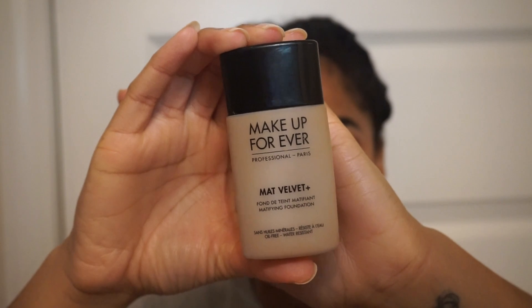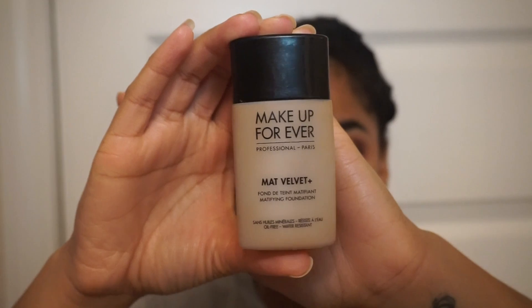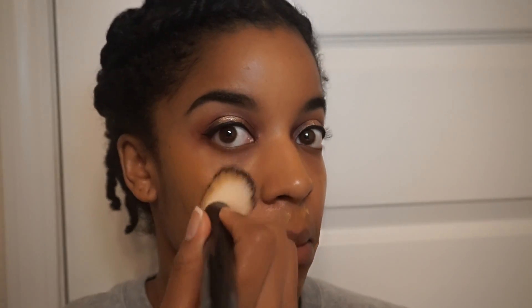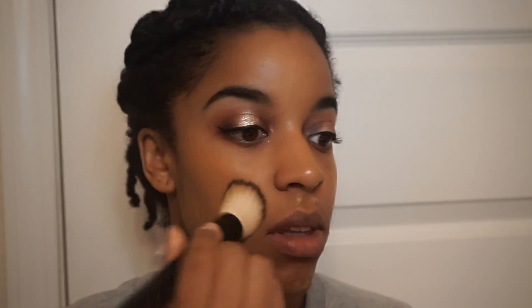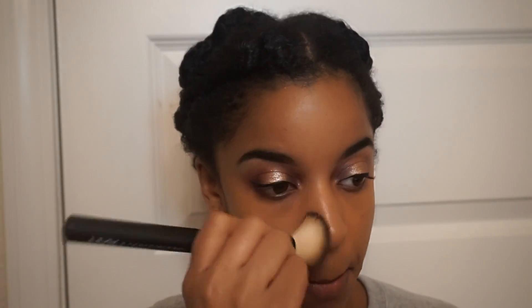For foundation I'm using this one by Makeup Forever — it is the Matte Velvet Plus. This is definitely one of my top three favorite foundations. It looks so good. It's matte but not super super matte where your skin looks really dry, and it gives really great coverage with a really natural finish. I just really love this foundation.